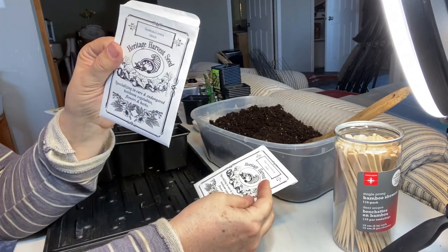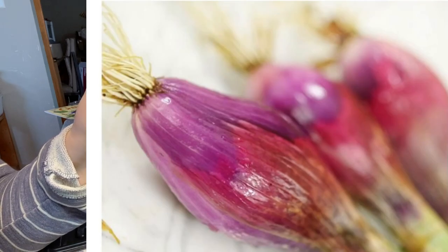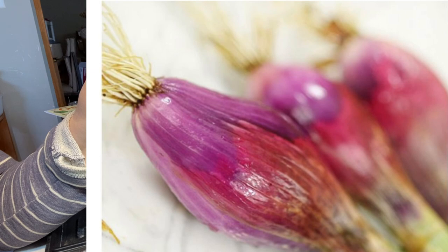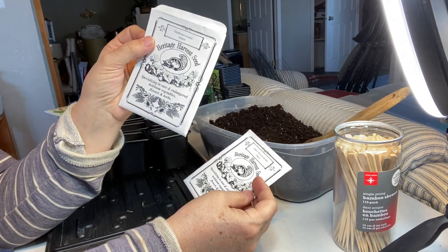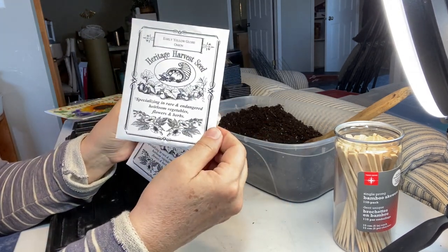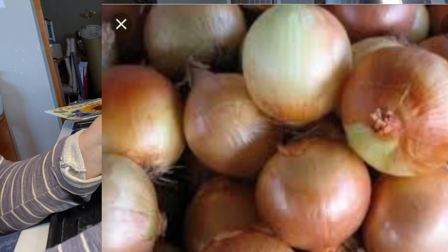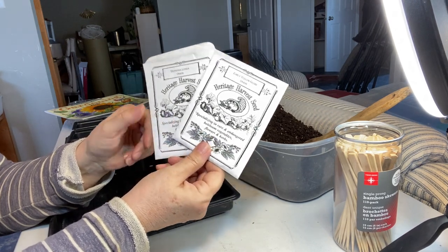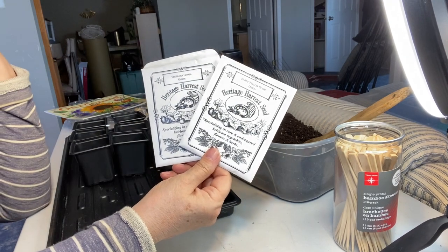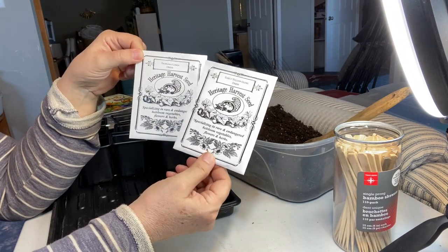I'm going to be doing a tropina lunga onion — that's kind of an Italian red onion. According to the pictures I've seen, it looks very pretty and is a nice red onion that you can use in salads and cooking. The other one is the early yellow globe onion, which is like a big sweet onion — the kind I buy all the time and use for regular cooking. I'm not a big lover of onions but I think these two basic ones are what I would use in my home.